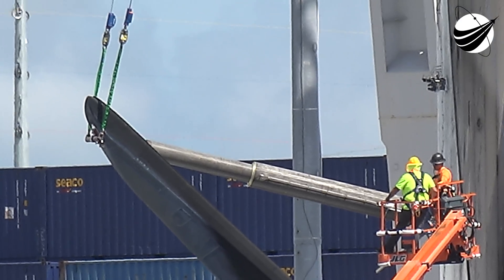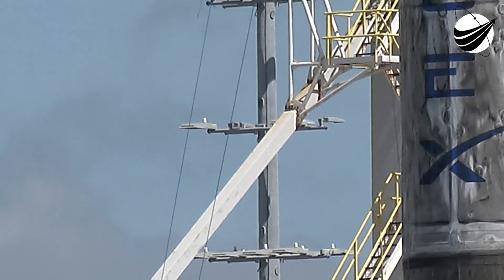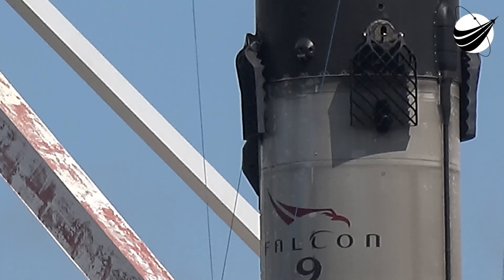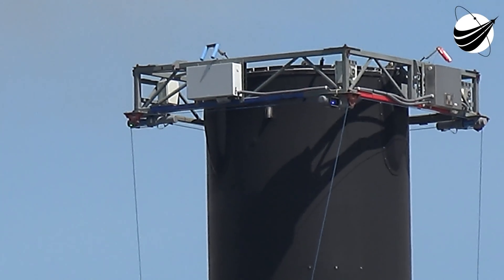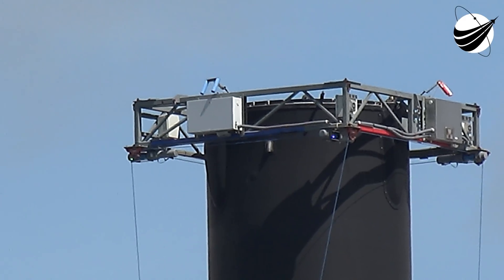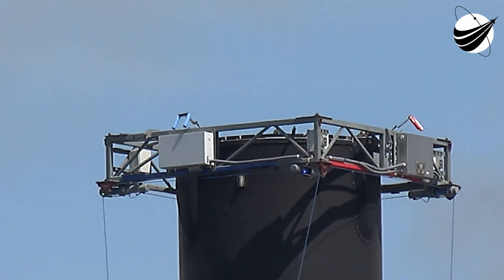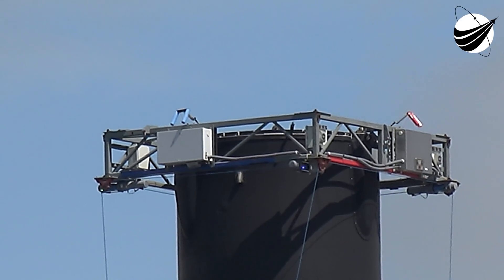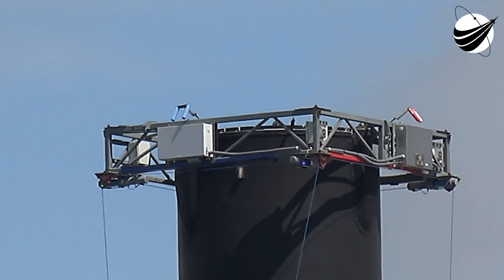Now, in case you didn't know, these cables go up to what we call the blur. One cable comes from each corner. And this is all run by solar power — there are solar panels on the top of that lid, the blur, and batteries and motors, all from Tesla.